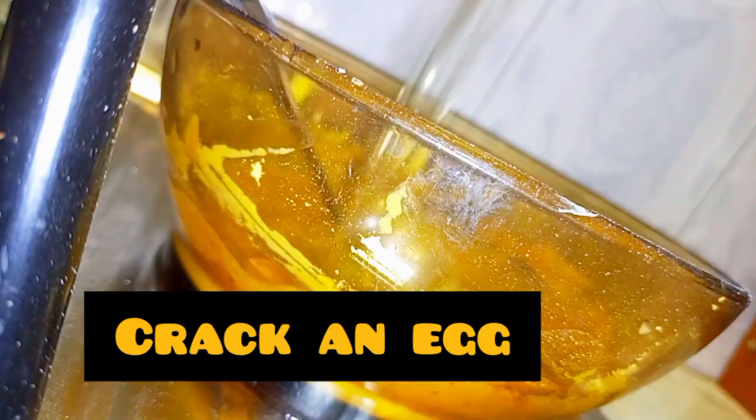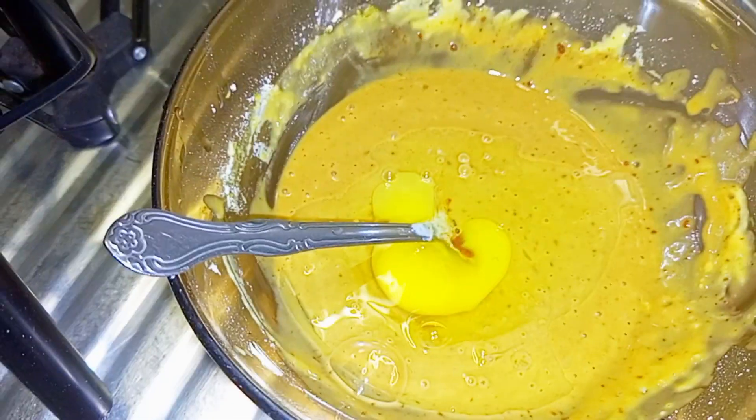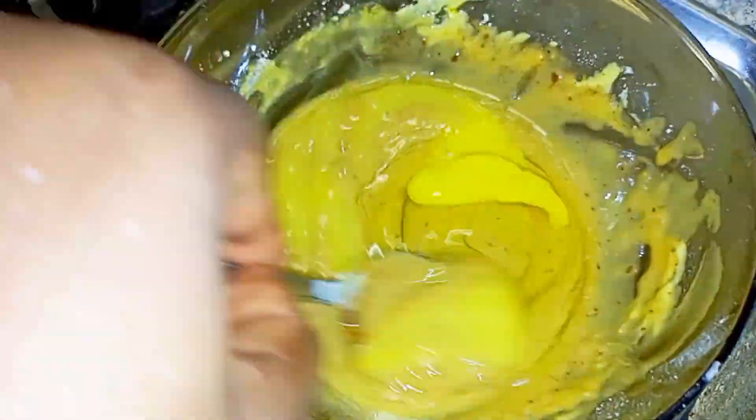Then crack an egg. Mix well. Then set aside.